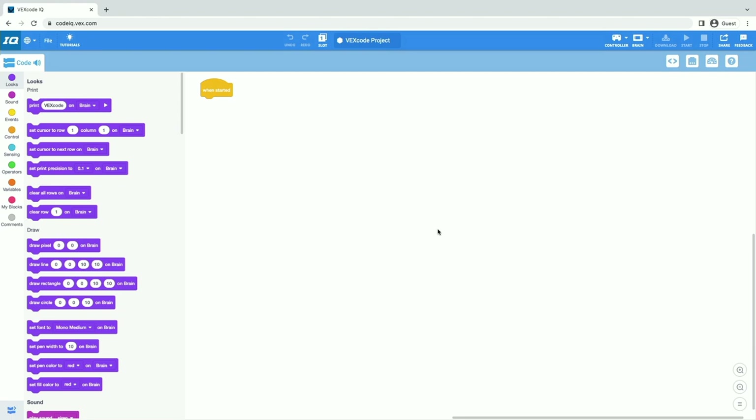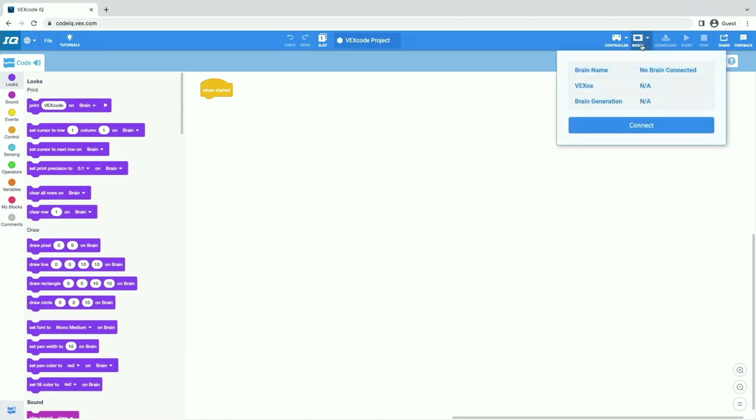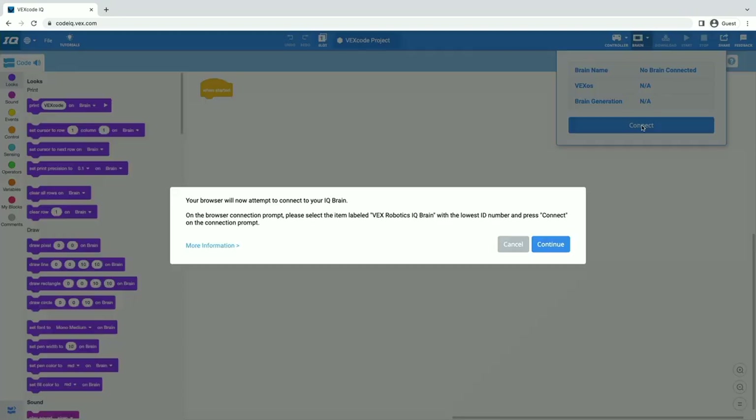The first thing we're going to do is connect our robot's brain to VEXcode IQ. Up here in the top blue part — we call this the toolbar — you can see there's an icon for the controller and an icon for the brain. To connect our brain, we're going to select that brain icon. It will open up — we can tell it's white so nothing is connected. We also have this little reminder that nothing is connected. So we're going to click the button that says connect. All brains come with an ID number, so we're going to look for the brain that has the lowest number and select connect.